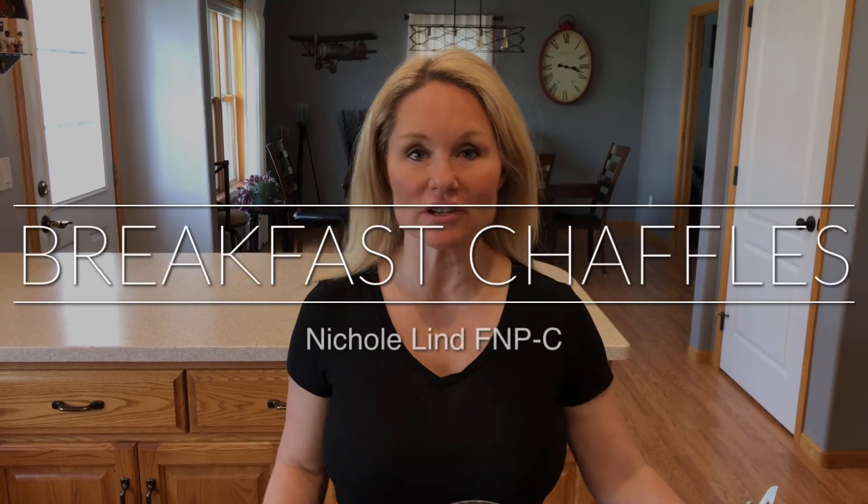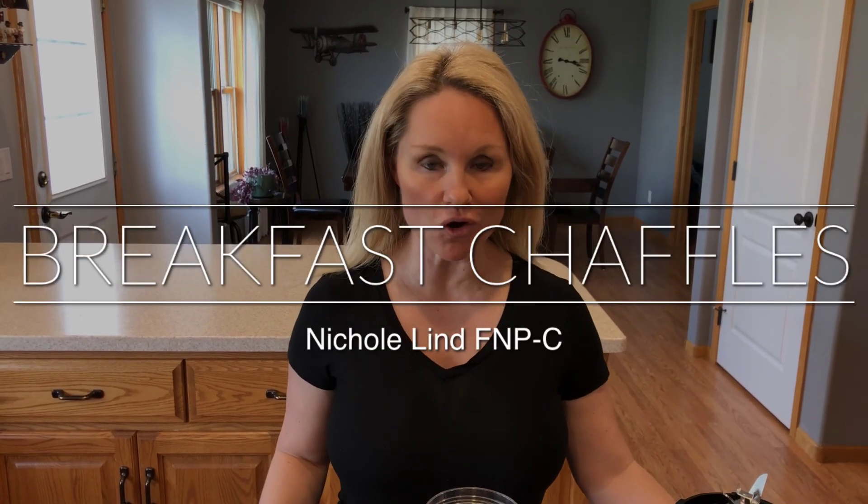Hey everyone and welcome back to your next episode of Cooking with Nicole. Today we're going to make some breakfast chaffles. What is a chaffle you might ask? Well, a chaffle is a waffle made with cheese. So we're creating a waffle that is so much lower in carbs, so much better for you.